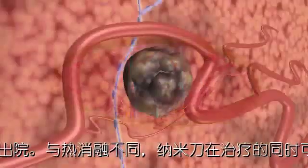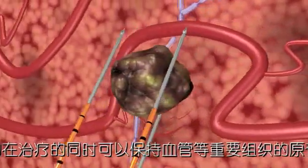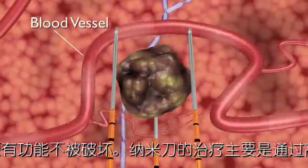NanoKnife electrodes are placed in proximity to the targeted lesion, but unlike thermal ablation technologies, surrounding critical structures, including ducts and blood vessels, remain functional.